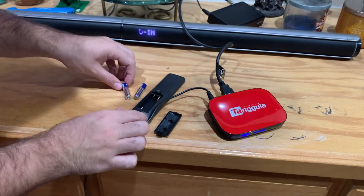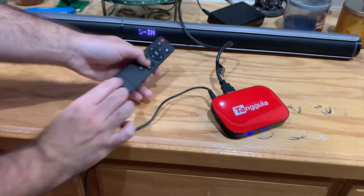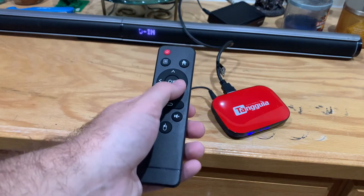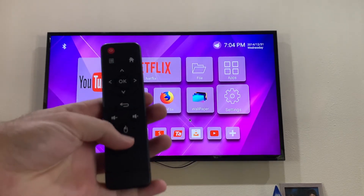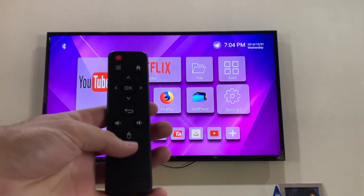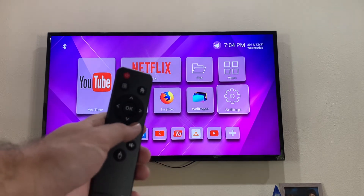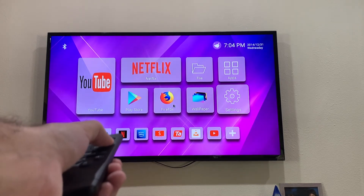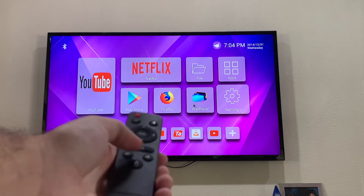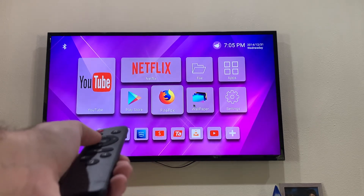We're quickly putting batteries into the remote so we can use the device. Here's a quick look at the remote — you can see there's a mouse clicking button right here. This allows you to go into a cursor mode and use this remote as a cursor. Press it once, and you can use the four arrows to move the cursor around the screen — as you can see, it's above Firefox now, above the wallpaper now, and you can use it to click. Press it again and you go back to the old style where it just goes through the bubbles and disregards the cursor.